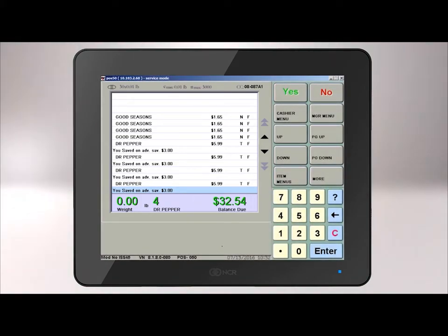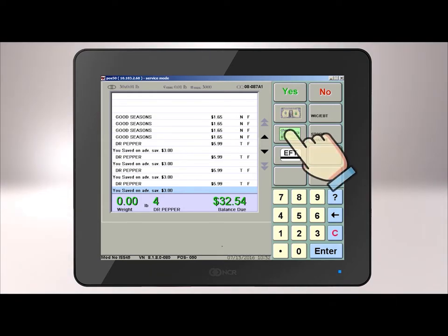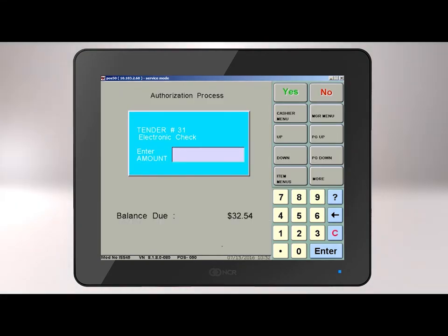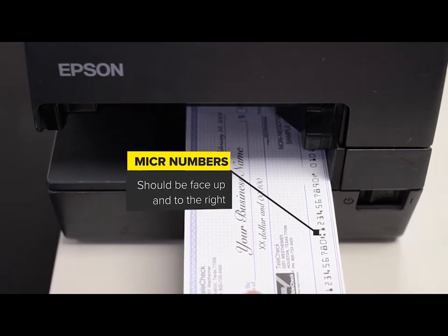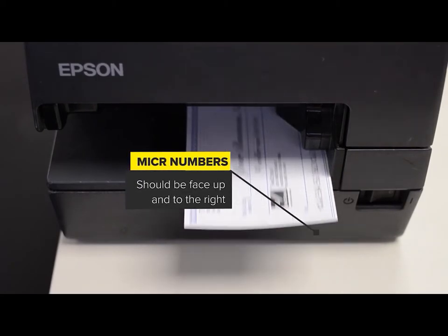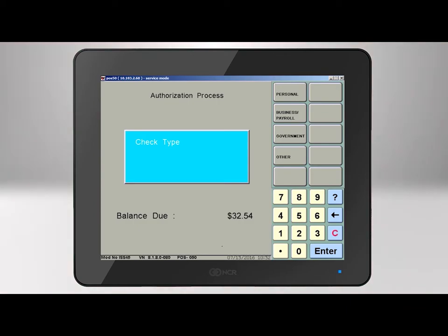Much of this procedure will be familiar to you, as the first steps are just like the electronic check. First, you'll scan all the customer's items, press Enter on the register to get the transaction total, press the Check Tender key, and then you will be prompted to enter the amount that the check is written for and press Enter again. Insert the check into the Telecheck printer, face up, with the MICR numbers facing to the right side. The authorization process screen should appear with a window that reads Check Type, and here again you will select the check type that you are processing: either personal, business, government, or other.